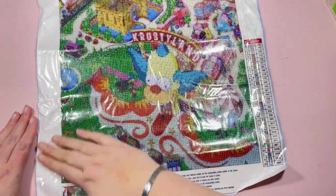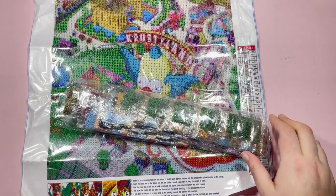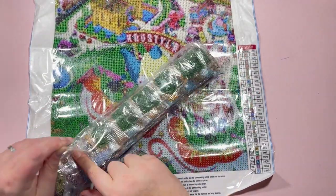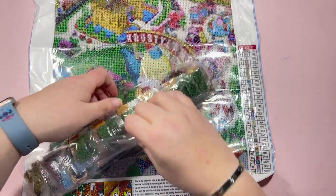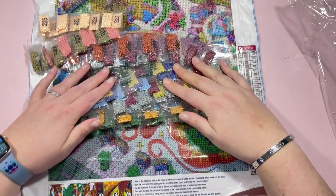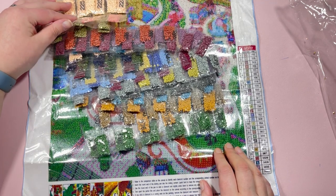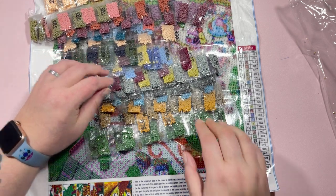No issues with the stick on the canvas at all. Standard toolkit as always — pen, tray, and wax. And yes, there are 200-packs again. I've fed this back to them; I know they're not the only ones that include the little 200-bags, but I have raised it and they are listening, so hopefully we'll see changes going forward.